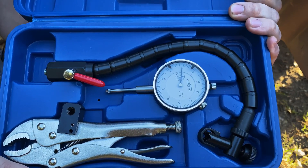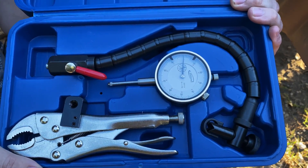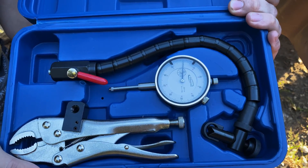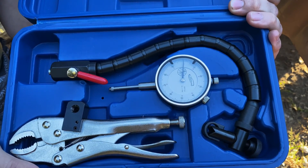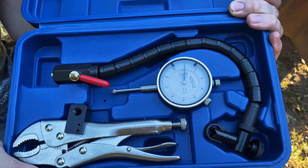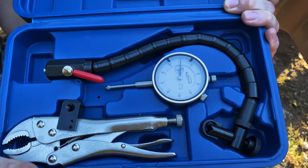What you can see here is a dial indicator kit. I got this for around $40 to $50 — really good deal. These things can get really pricey in my opinion, so I was surprised I was able to find it. I'll put a link in the description for exactly how much I got it for and where you can find it. This is going to be a must if you're trying to tell if your propeller shaft is bent.